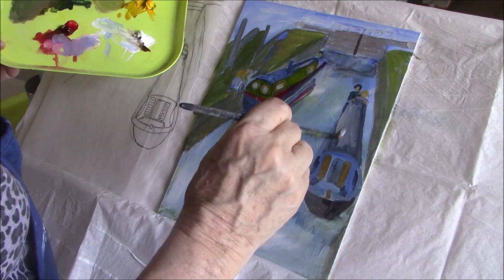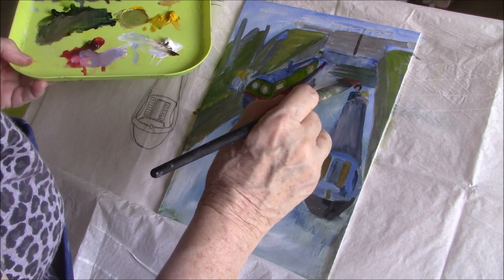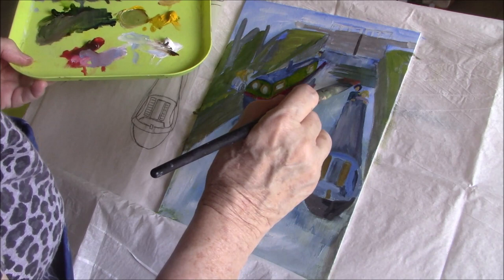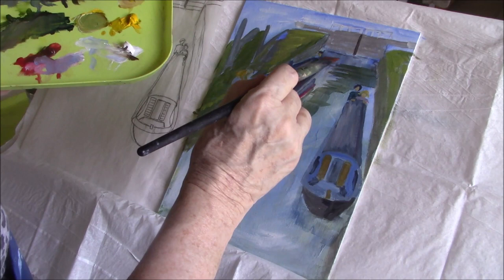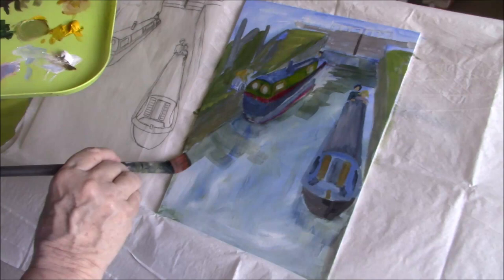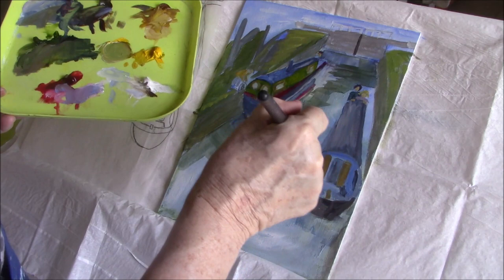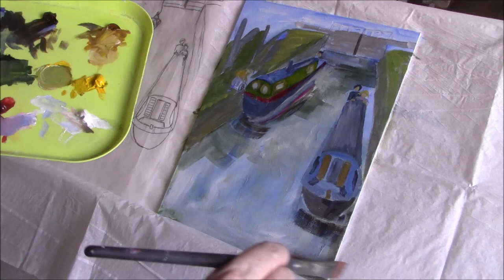We'll lighten this roof a little bit, especially on this side. I'm going to put some dark in, and lighten this roof and lighten it up.